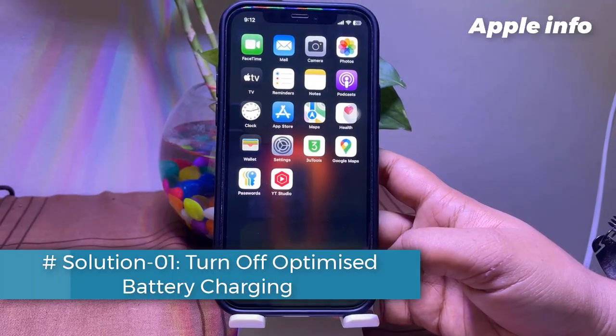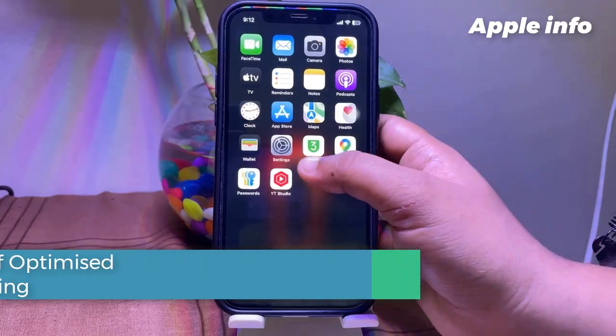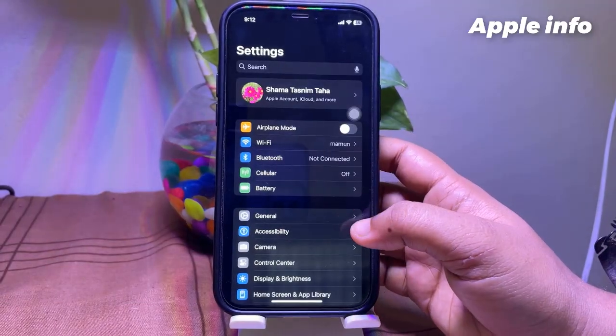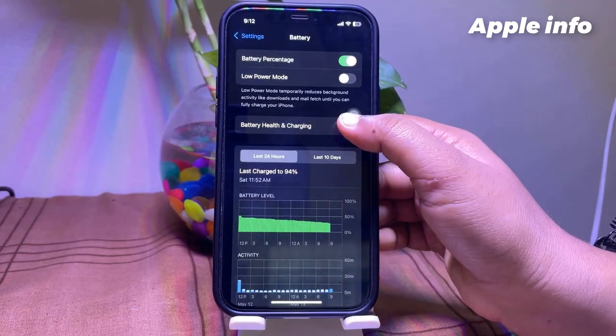Solution 1: Turn off optimized battery charging. For that, launch the Settings app. Next, tap on Battery. Tap on Battery Health and Charging.